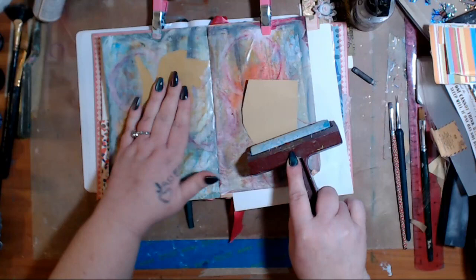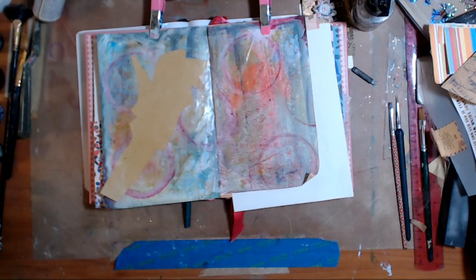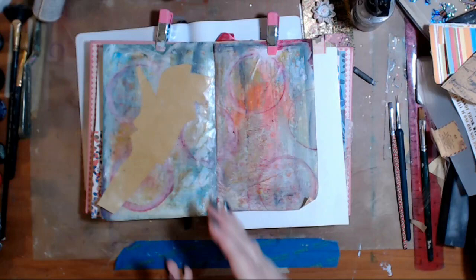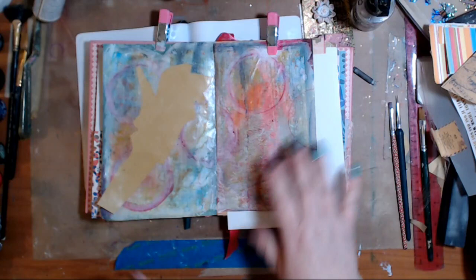Now a lot of people over the years have asked me, why do you do that? What's the difference? Just glue it on. Well, it depends on the kind of look that you're going for. I think when you're doing mixed media, it's fun to have different techniques. It's fun to get little bits and pieces peeping through.